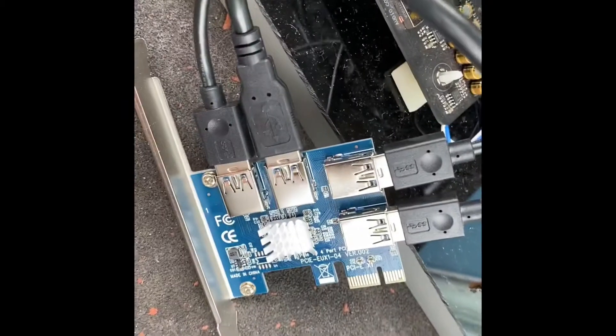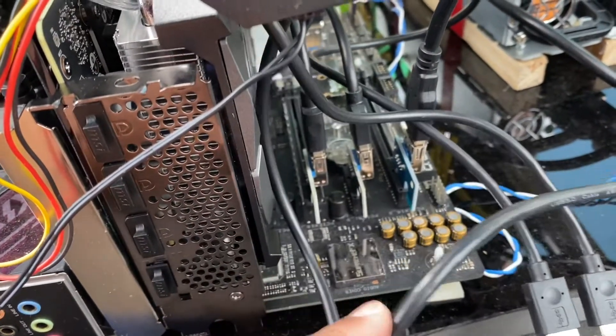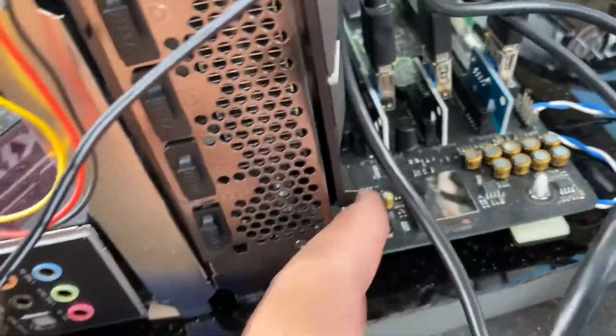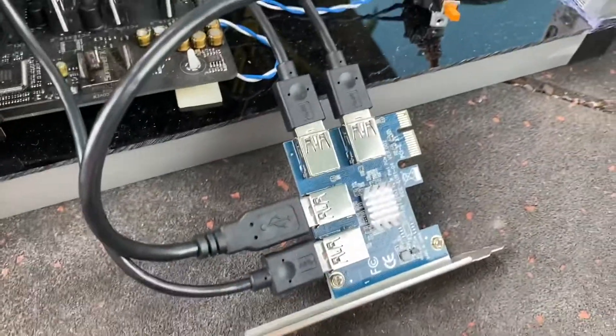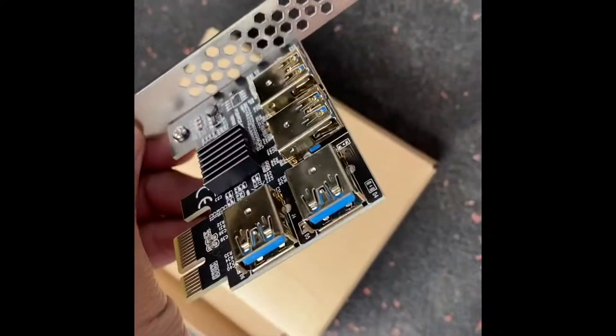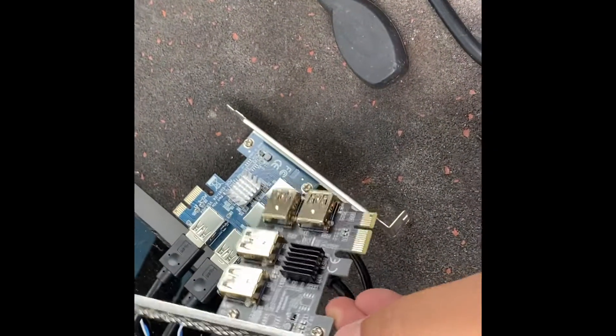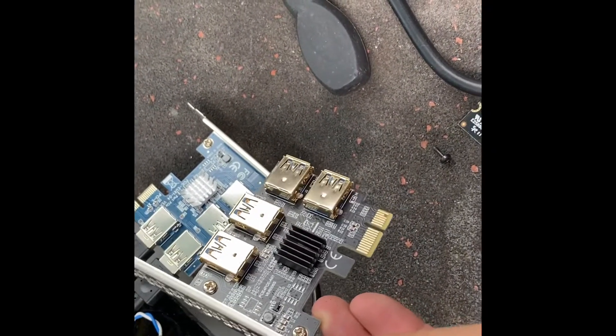I just need to put the graphics card back in and then put this back in. I've run into a snag — this card is so big that it's covering the PCI slot up. So I think I'm going to need another one of these risers. I've got this one off AliExpress for $20. They look exactly the same, slightly different heatsink. Let's plug this in to see if it actually works.